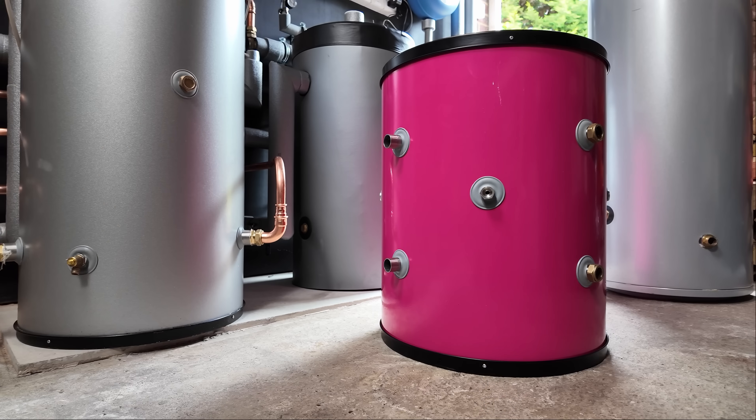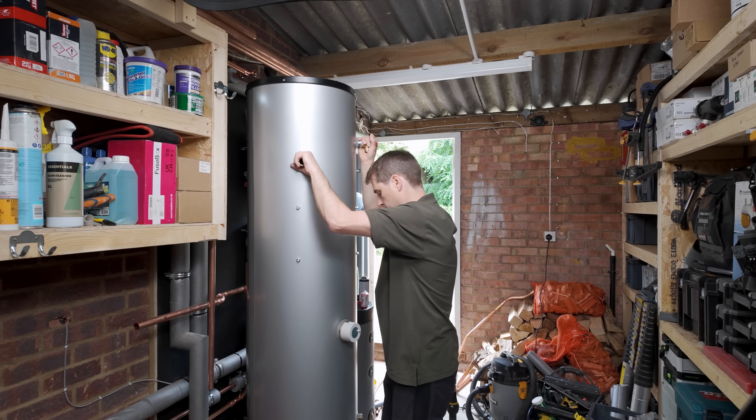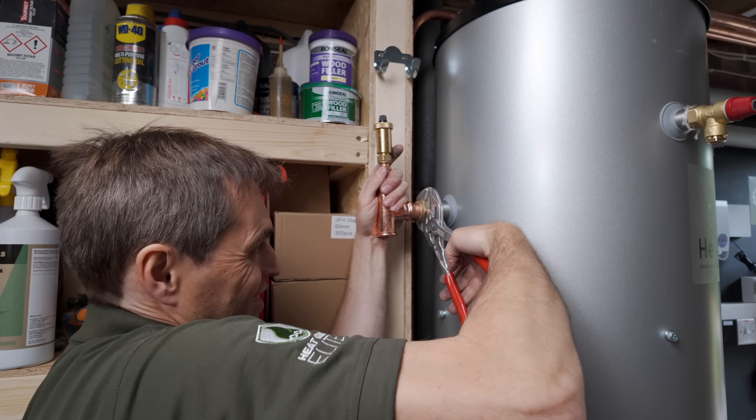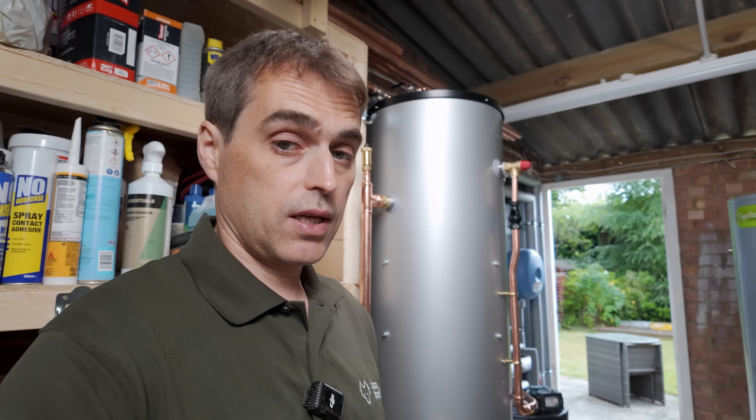We have to run additional flow and return to the mini-store, additional hot and cold to the mini-store, so we can connect both cylinders — the mini cylinder and our Heat Geek cylinder — in series. They'll never operate at the same time, but I'll valve them off so I can use one or the other. It's always good to test your system on a Friday at half past five because it never goes wrong.